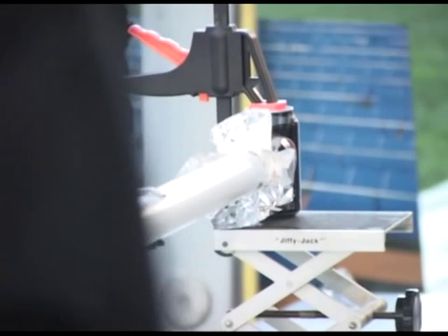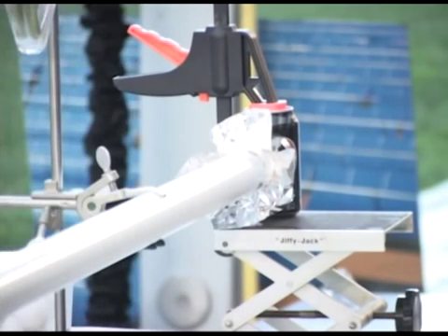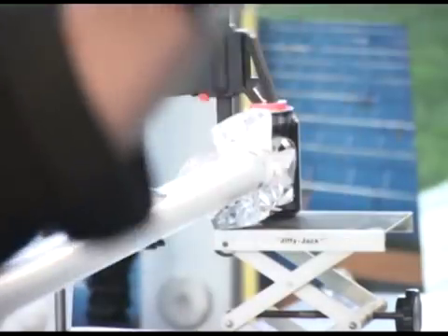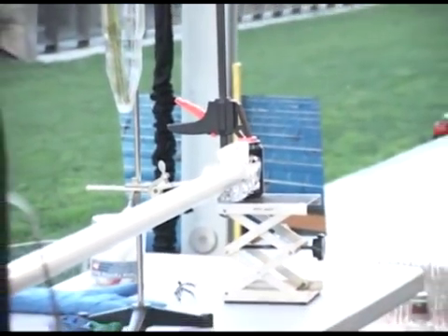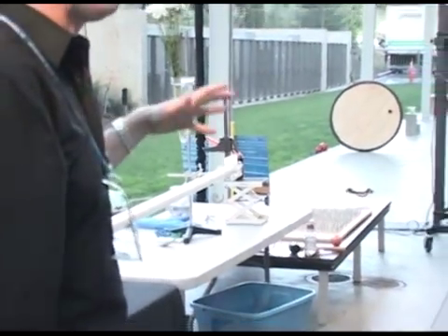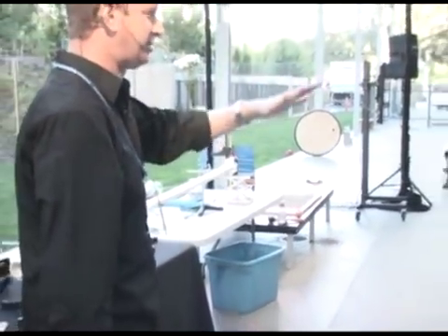Then we'll puncture the end of the tube and air will start rushing in. There's about three square inches of space there, and atmospheric pressure is 14.7 pounds per square inch, so about 45 pounds of force is going to be applied on five grams of ping pong ball. I know that's mixing units, but you all don't care.